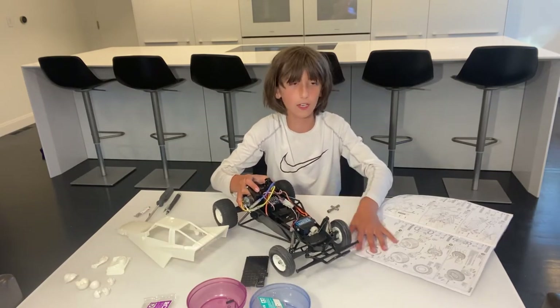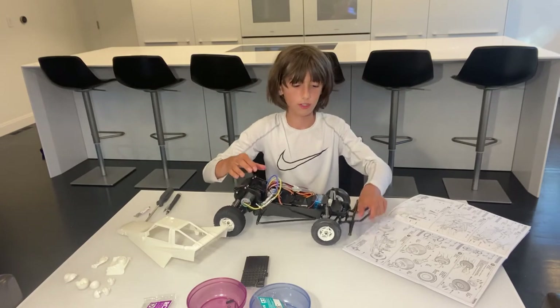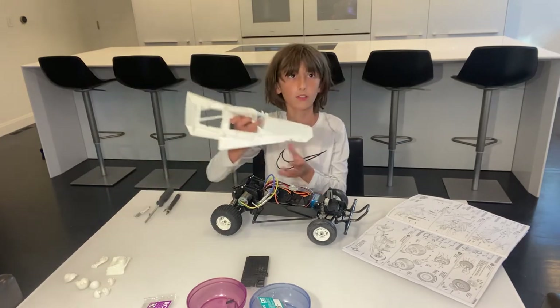Now we've got a rolling Tamiya Grasshopper — you can check it out. It works really nicely; it has lots of suspension travel up front. Great car. Now we're going to install the body.